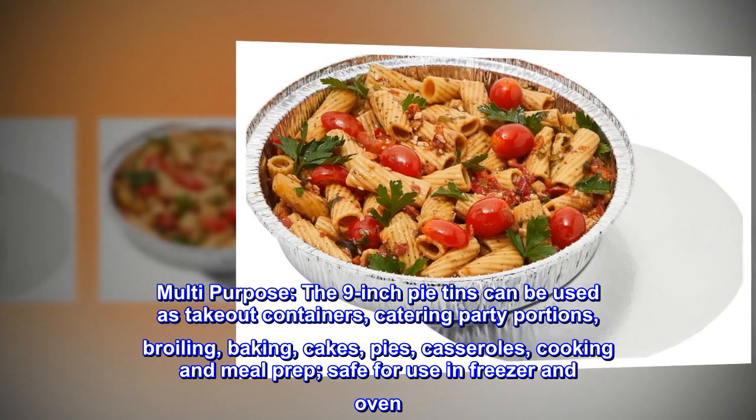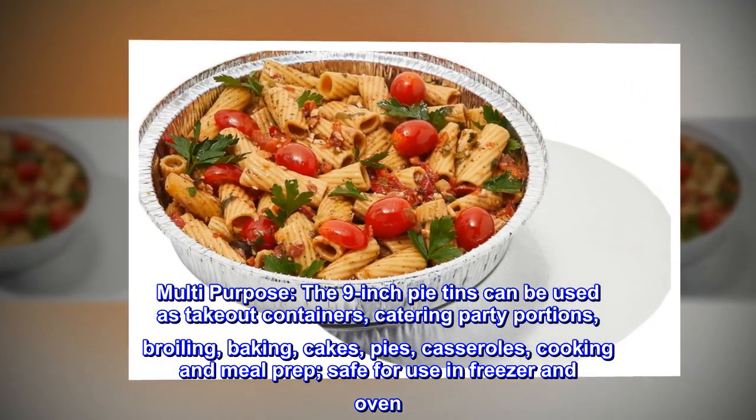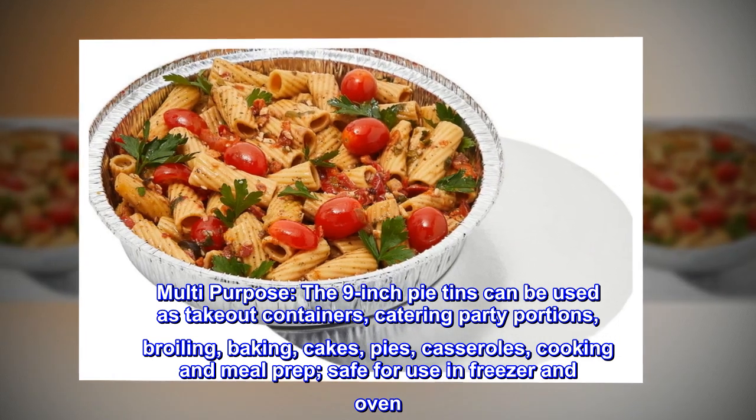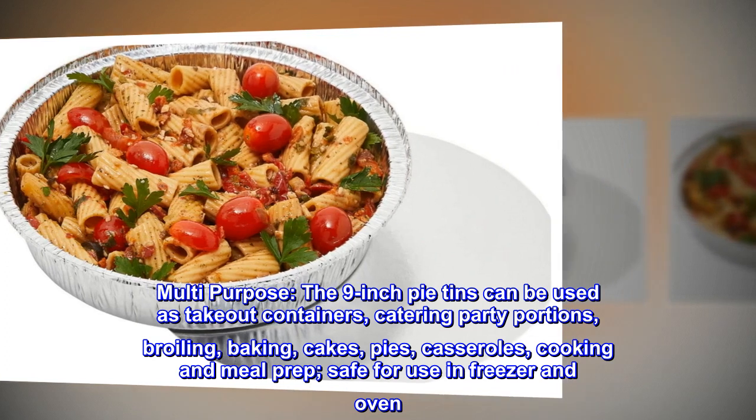Multipurpose. The 9-inch pie tins can be used as takeout containers, catering party portions, broiling, baking, cakes, pies, casseroles, cooking and meal prep. Safe for use in the freezer and oven.